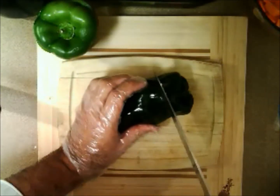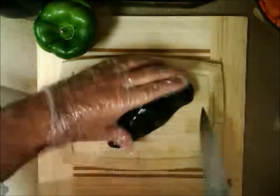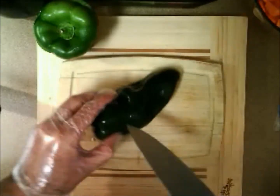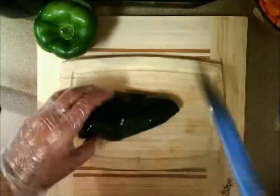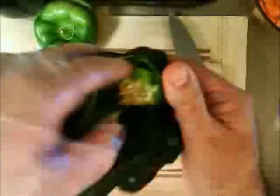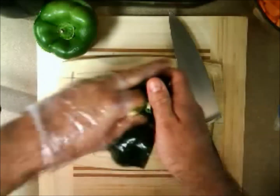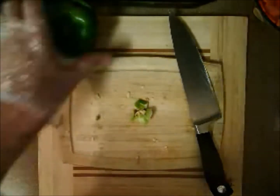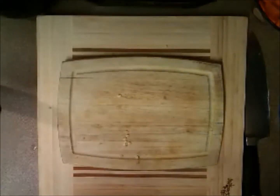The pasilla is like a poblano — it is hotter, but not by much. Because of how we're using it today — this one will actually be breaded or battered and fried — we're going to cut it a different way. Cut about halfway down from the top, do not cut it all off, then come on one side and cut almost all the way to the bottom. All we want to do is make a little place for us to put the stuffing in. Pull out the membrane, dump out the seeds, and it's ready to go.